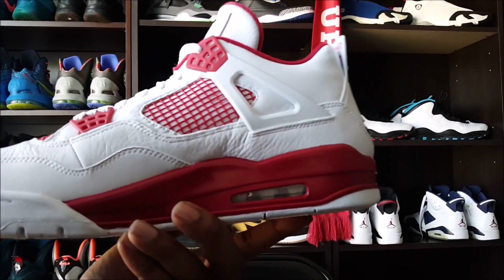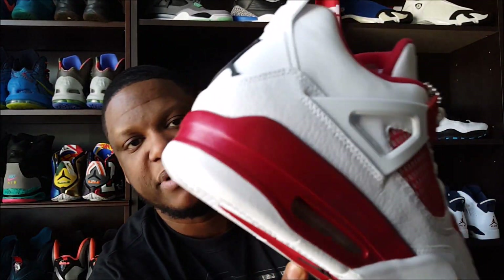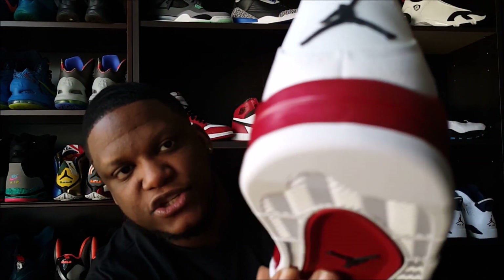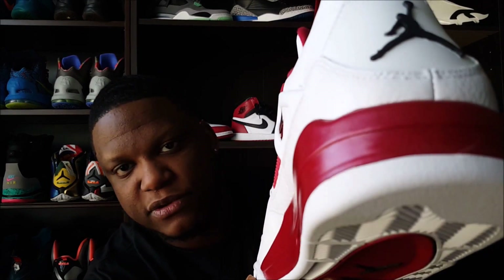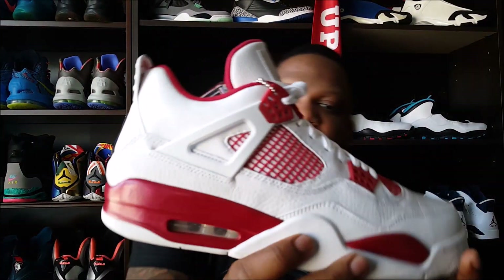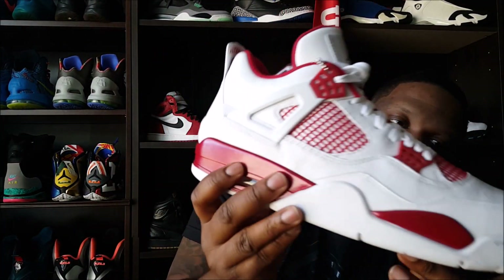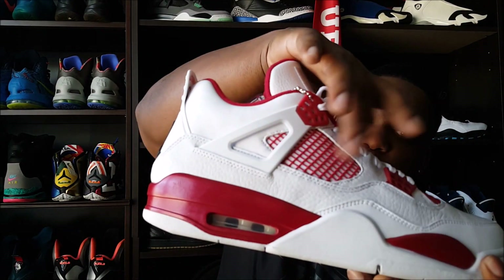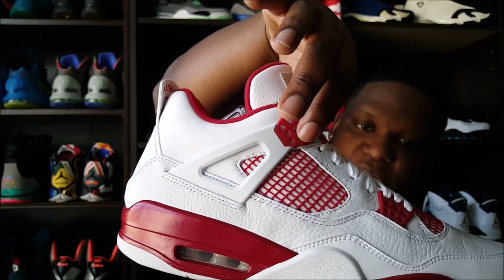Other than that, the shoe is clean. The paint on this thing is immaculate — just like the Columbia 4s, the paint is so clean, it's got that gloss on it. People want to complain about it being too shiny, but I don't think that's a problem as long as the paint is clean and flawless. My pair — I don't have any flaws. You got your red going across the mid, white going across the toe cap, your white upper with red knitting and red waffles up at the top.